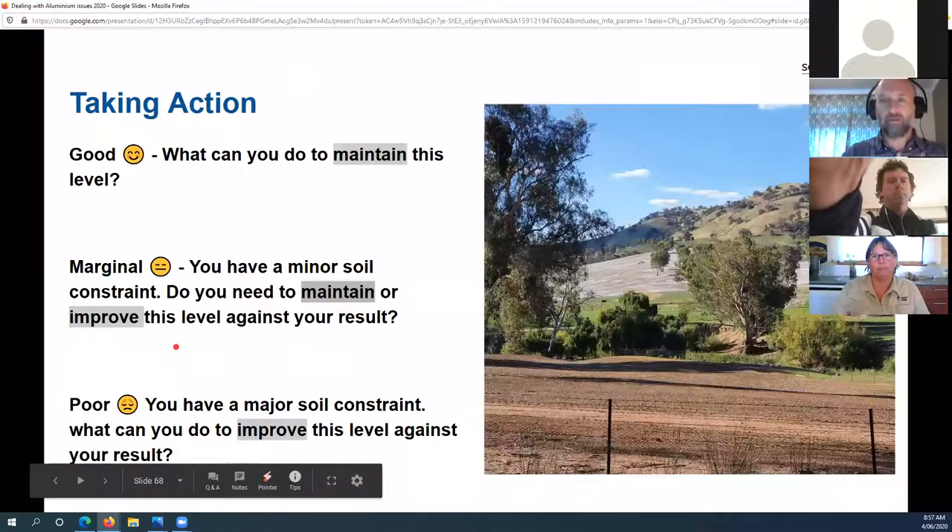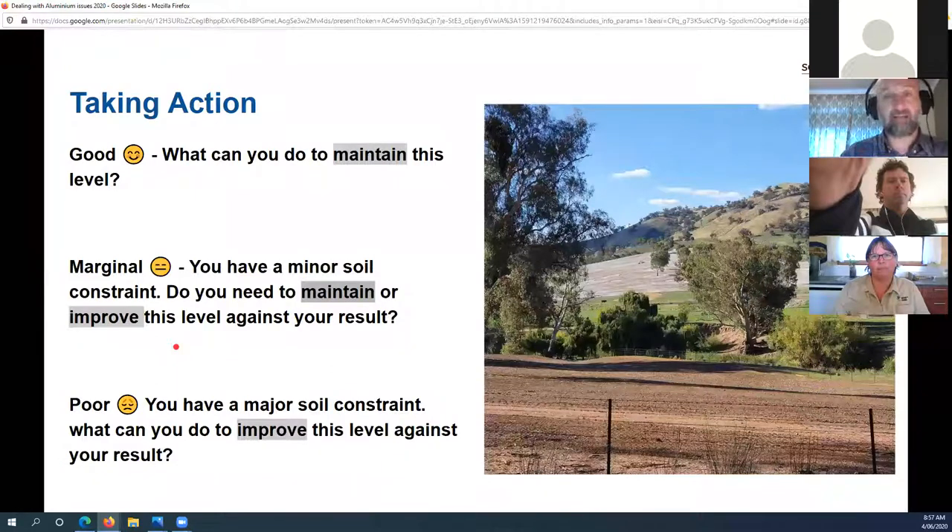If your level is good, think about how to maintain that low level of exchangeable aluminium. If it's marginal, decide whether to keep it as is or improve it — it's an economic decision. If it's poor, you have a major soil constraint and need to look at what you can spend money on or effort on to fix the problem.